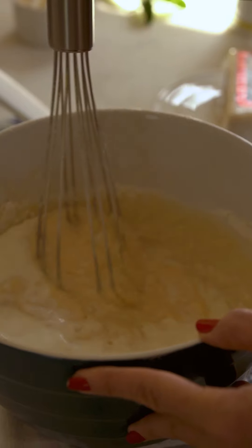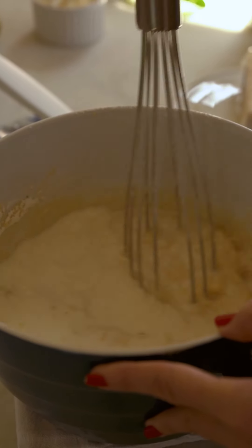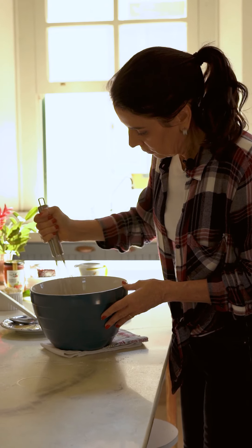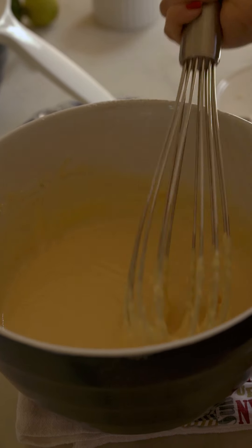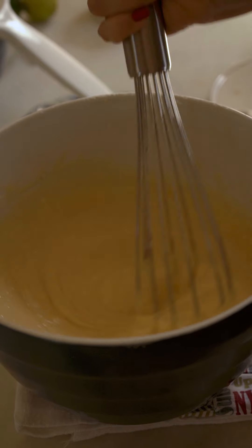A gente vai devagar misturando o leite. Vou mostrar pra vocês a consistência — olha, ela é mais líquida. Tá pronta. Agora vou colocar na forma, no forno que já tá pré-aquecido a 170 graus.